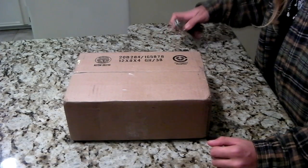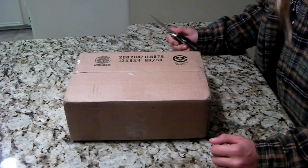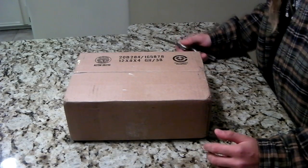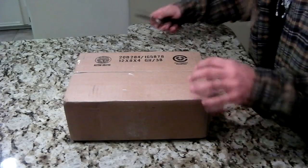Hey guys, this is Chronic with Airsoft Talk. Just a quick unboxing video. I ordered a little something-something from Evike, and Delta One himself ordered a little thing too. So let's go ahead and unbox this thing.